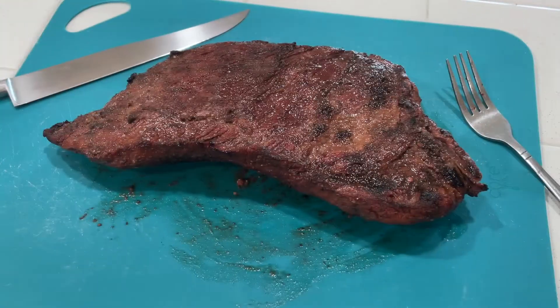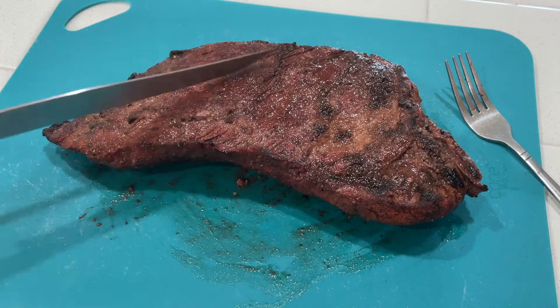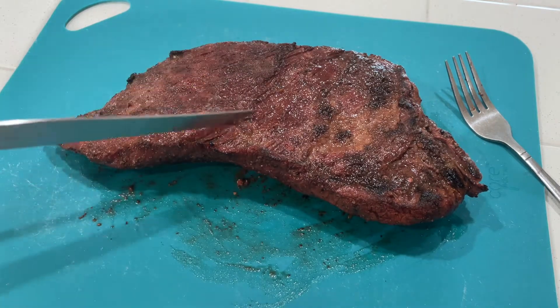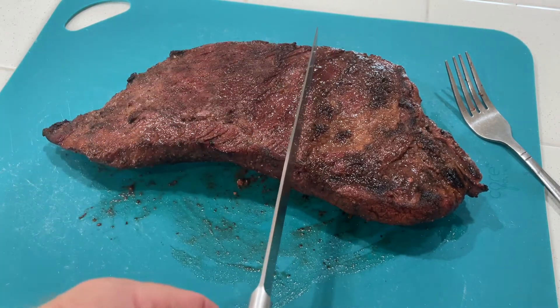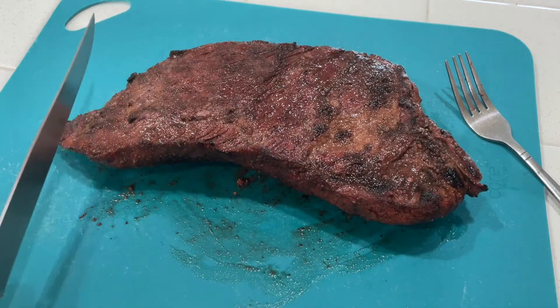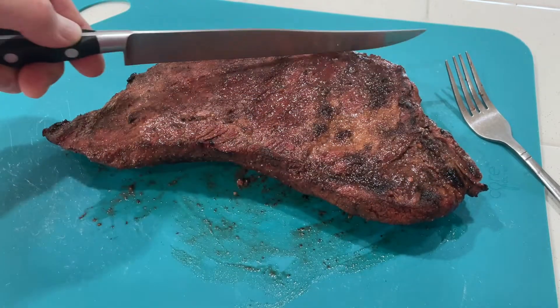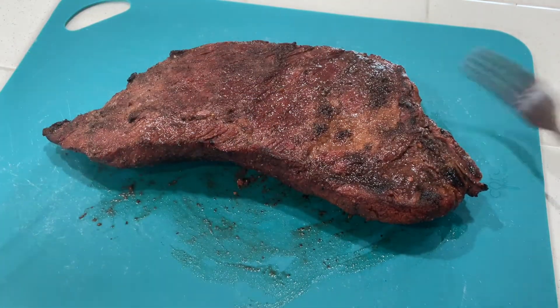Alright, let's see if we can cut this thing. Tri-tip goes a couple directions — this grain runs this way, and then it changes and runs this way. So we're gonna cut all the way up into here, and we'll cut here, here, here, and then we'll cut differently here, here, here. Let's see what happens.